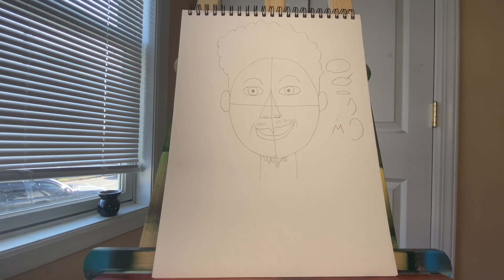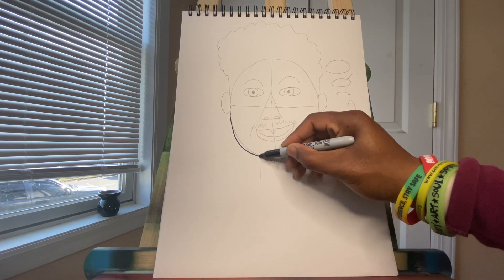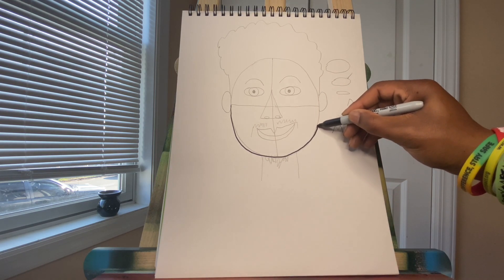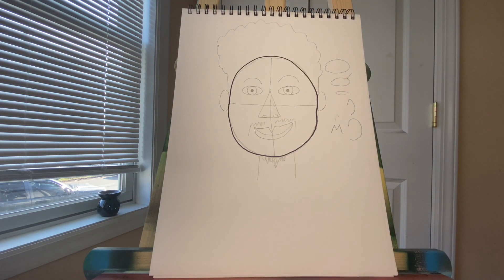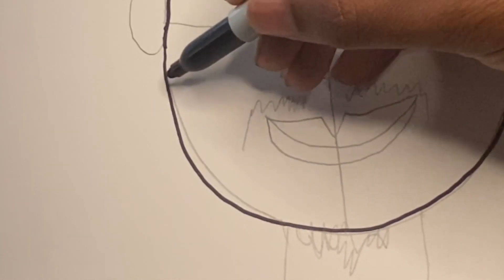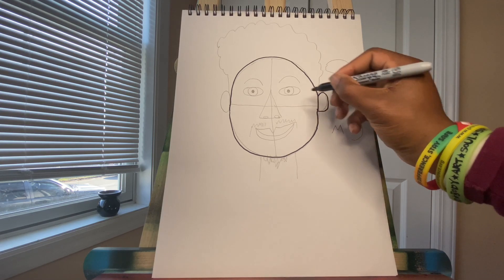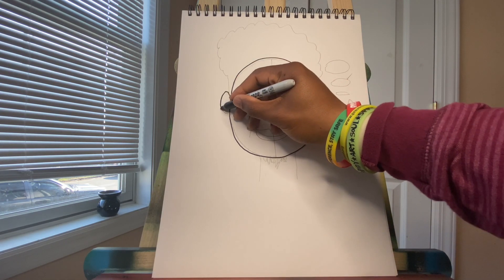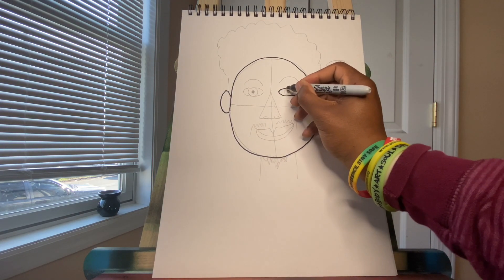And there you have it — there's your self-portrait. Now you can take this a step further by tracing your lines with a marker. You can use a magic marker, watercolor markers, any kind of marker, even a colored pencil. As you can notice, I didn't exactly trace on the line, and that is okay. Why is that okay? It's because I started in pencil, and I can just erase the pencil after I'm done.